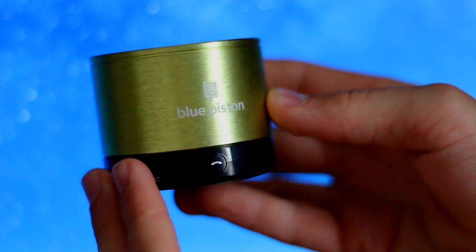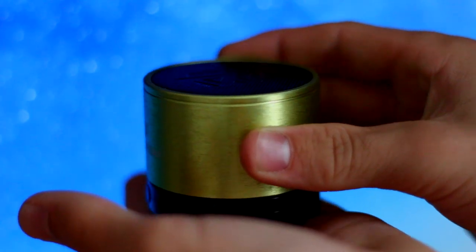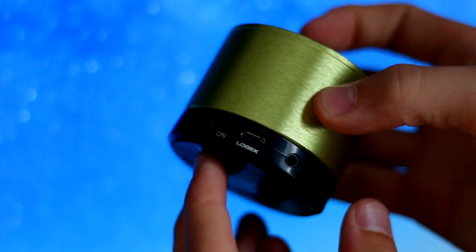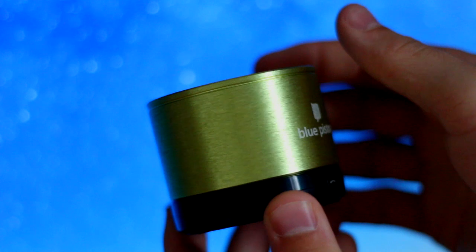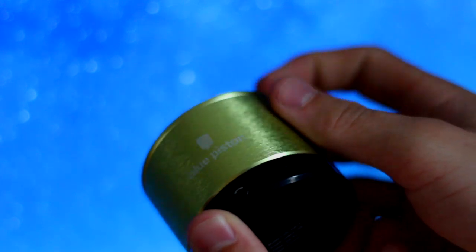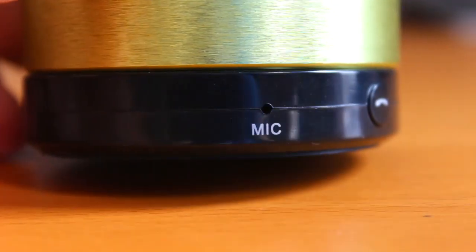Now let's take a closer look at the hardware and design of this speaker. As you guys can see, it fits in my hand — it's very small, it's lightweight, and it's got really nice sound quality as you'll see. On the front there's a variety of ports that we'll look at in a sec. I've got the green version here; it's got a bit of a shine to it, which is kind of nice. There's a variety of colors available, so check the links in the description for all that information.